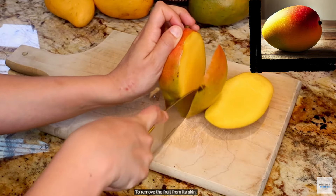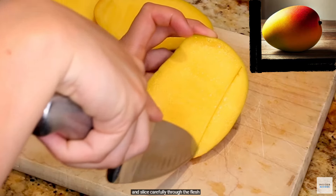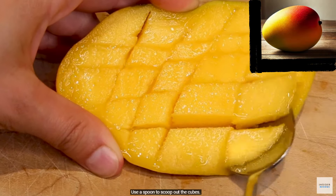To remove the fruit from its skin, place your mango half skin side down and slice carefully through the flesh without cutting the skin. Use a spoon to scoop out the cubes.